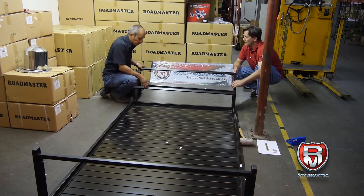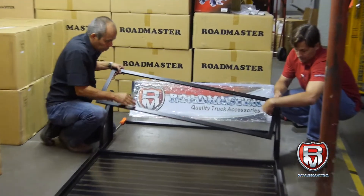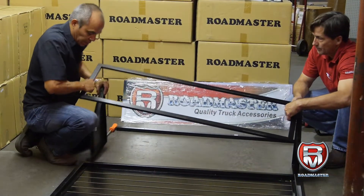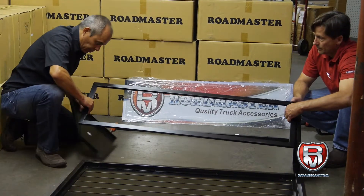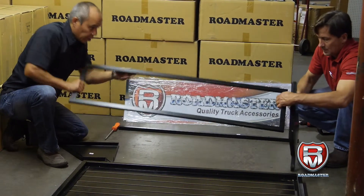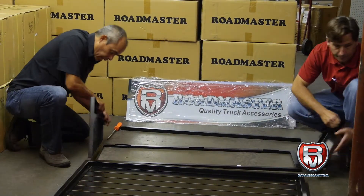Now we're going to assemble the header. There are four pieces — one, two, three, and four. This is the way it's going to go, so you have an idea. Now we're going to take it down and turn it to this side, and this is going to go right here.